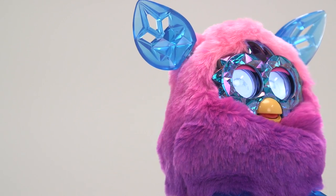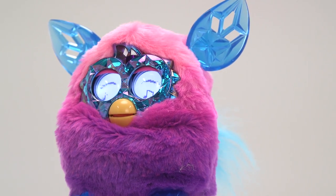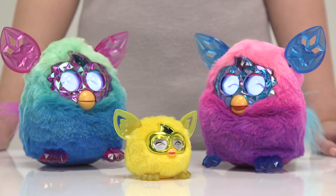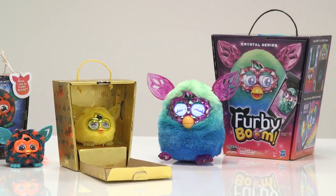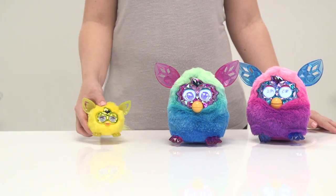The Furbie Boom Crystal Series has ombre-coloured fur and sparkly gem-like ears, feet and eyes. They can change their personality depending on how you treat it, so be nice. If you have a collection of Furbies, they'll communicate and play if they're close together. But be warned, they're a noisy bunch that love chattering away for hours.